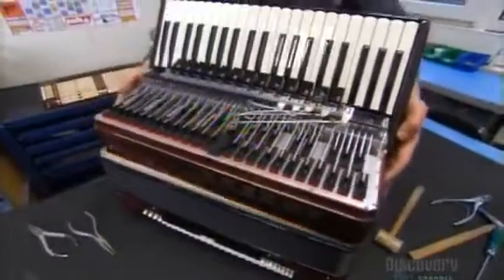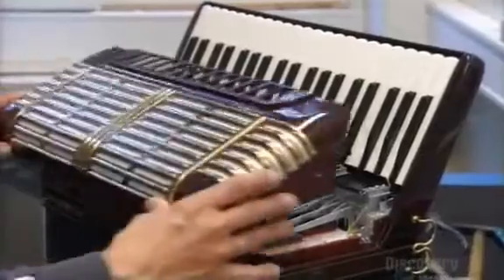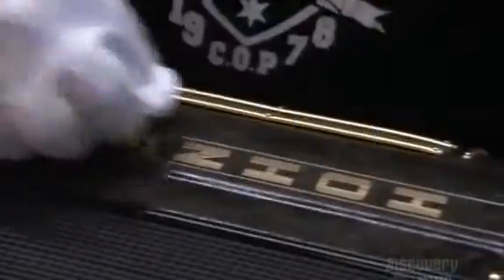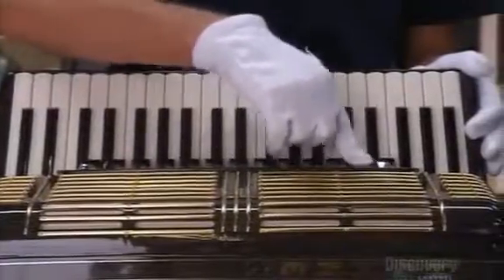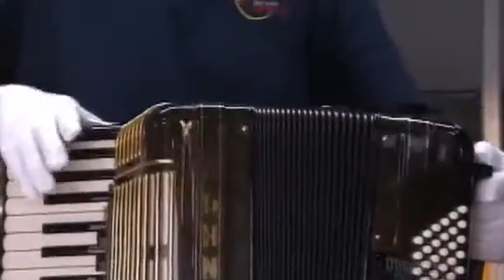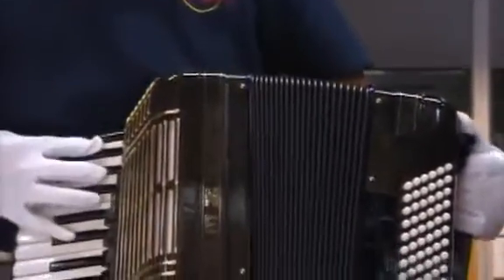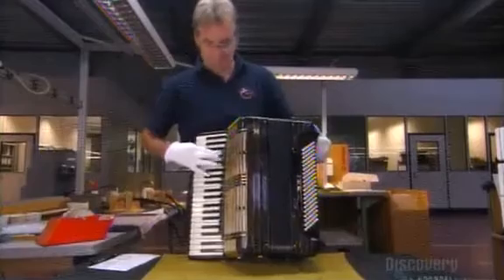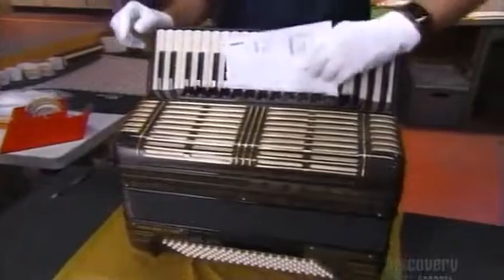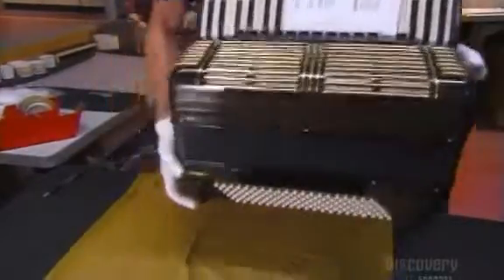They pin the bellows wood-framed ends to the treble and bass housings, then cap each housing with a cloth-covered grille to keep out dust. After polishing the accordion to a high-gloss finish, it's time for a musical road test — in white gloves. There's no sense in leaving fingerprints on that exquisitely polished surface. With the test checklist complete, the inspector signs off on it. You can't say this job's all work and no play.